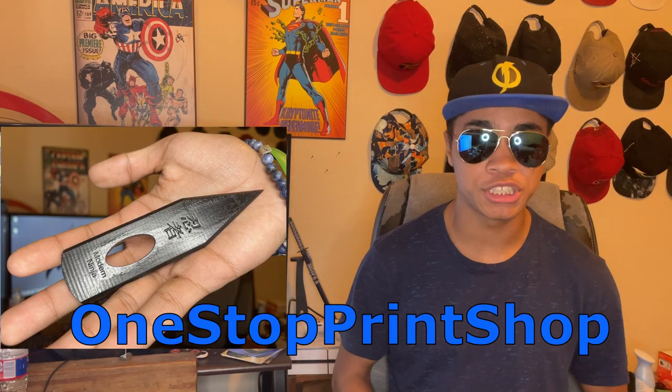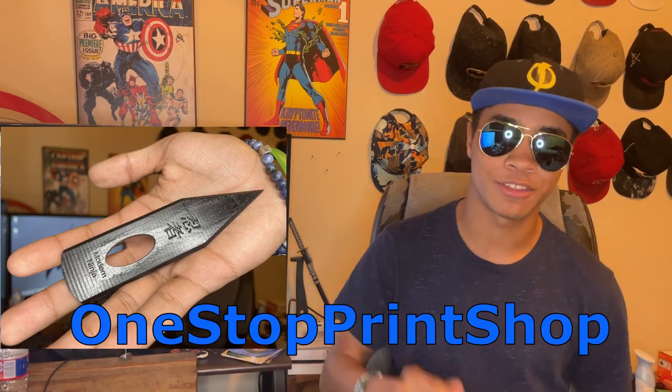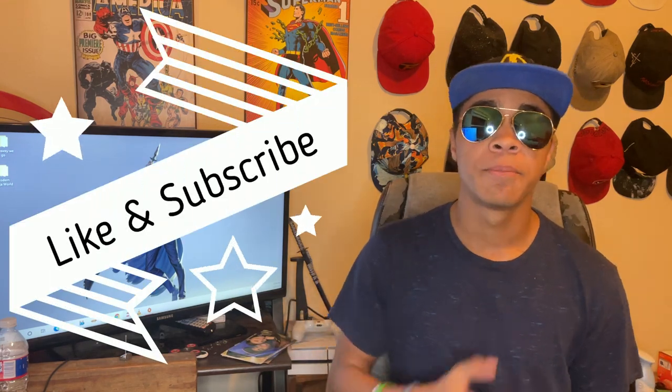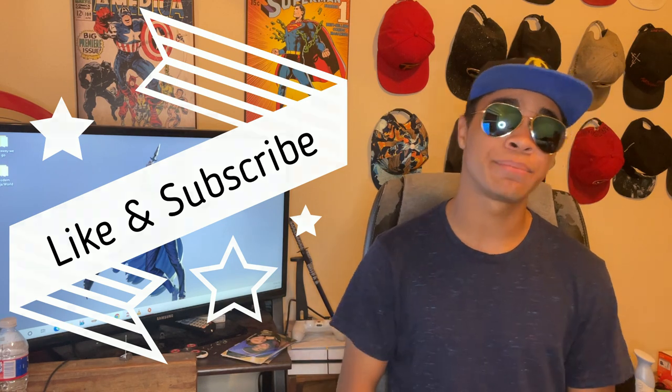At the end of the day, this is a fun knife to have and use for all stages and throwing abilities. If you're interested in getting one of these printed for yourself, just check out One Stop Print Shop or click the links down in the description — I'll leave all his links down there for you guys. I hope you enjoyed this video. If there's another weapon you want me to look into reviewing, let me know down in the comments. Until next time, my name's DJ Moore, this is the Modern Ninja, and I'm out.